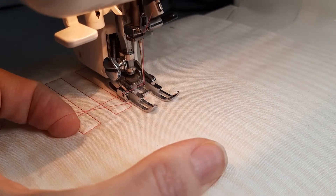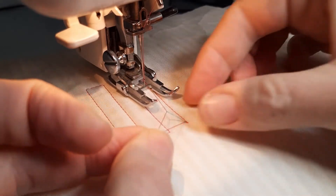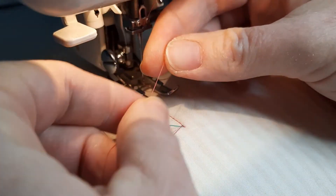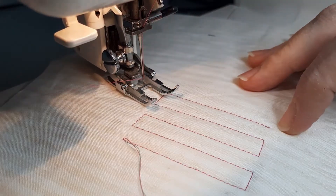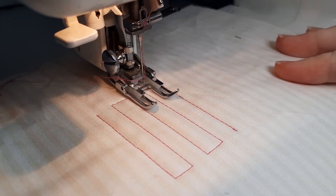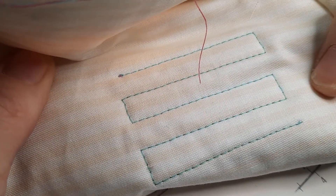Go back to where it was and do the same concept — rotate for one stitch. You can see it's starting to pull up the bobbin thread already. There we go, and you can simply snip that off level with the quilt. The same with your starting threads — because you've anchored and secured them, you can snip them off level with the top of your quilt and on the back. That was our beginning and this is our end, so it actually looks really neat from the back as well.